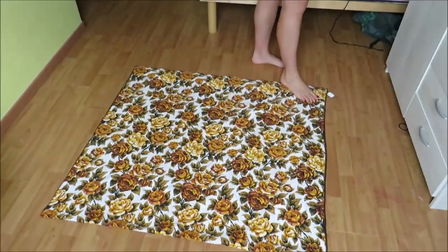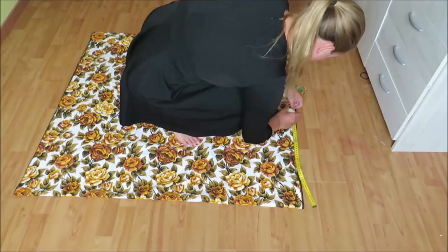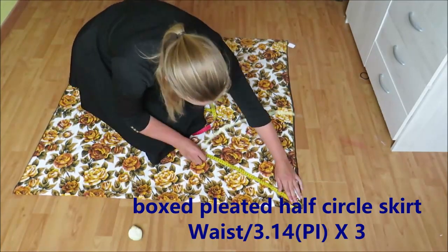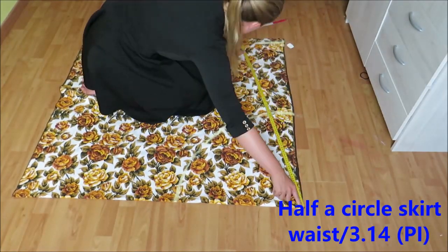I felt like giving this design some pleats, so I'm first going to make a half-circle skirt and then pleat it. You need a half-circle skirt that is two or three times too big for you — if you want full box pleats, it needs to be three times too big. To make a circle skirt, you have to measure your waist and divide it by 3.14, or pi.